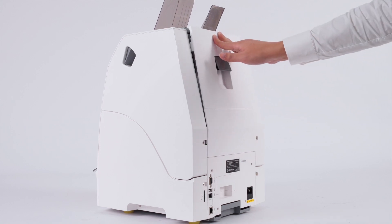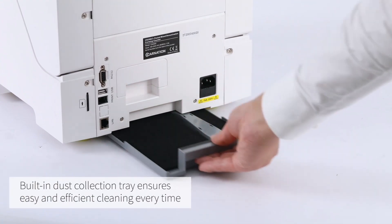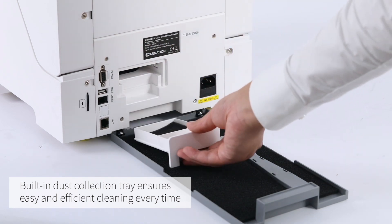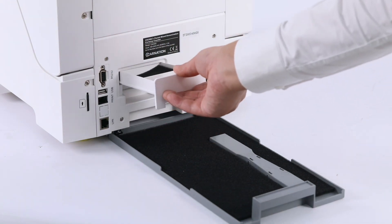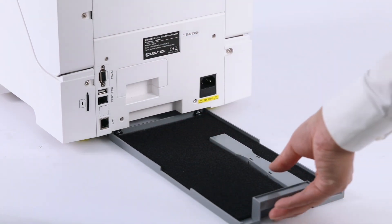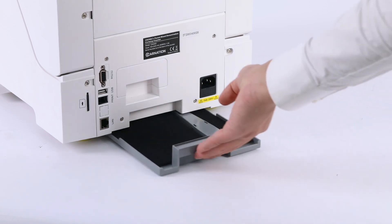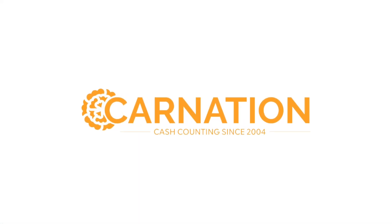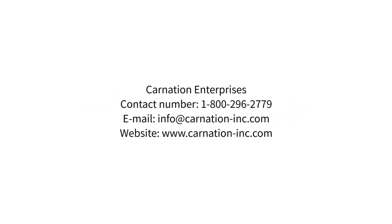Integrate the FedPro CR2500 into your cash handling operations to experience unparalleled efficiency, accuracy, and security. For more detailed information or to see how the CR2500 can be customized to meet your specific needs, visit our website or contact our sales team. Elevate your cash management strategy with the CR2500, the ultimate currency counter.